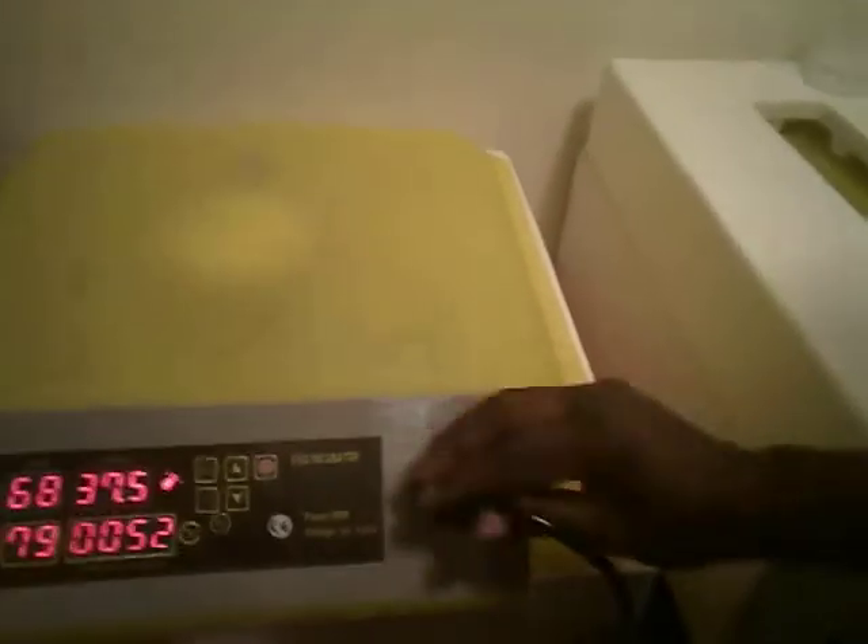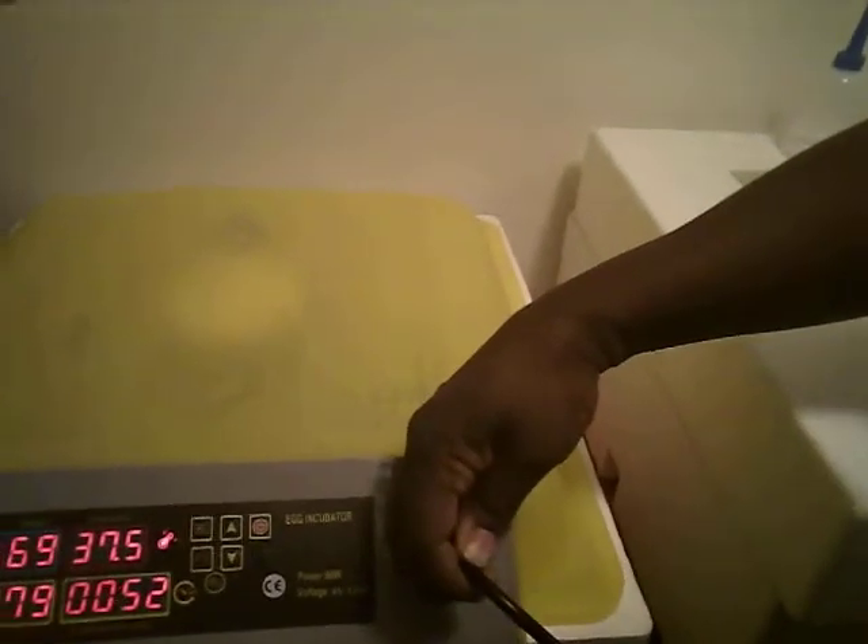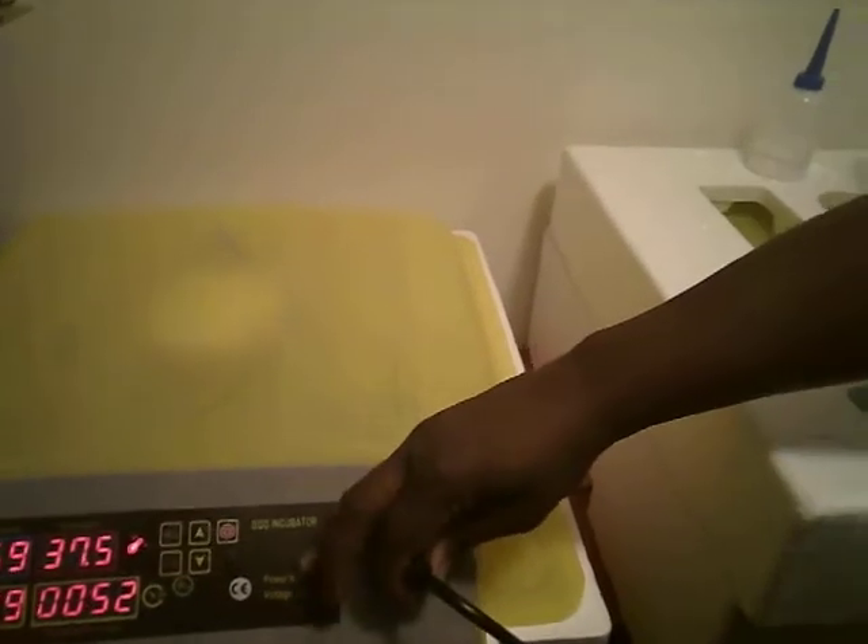So here we go. I'm going to turn this off and unplug it first. Then we can lift the lid and there we can see all our babies — look, a new one just hatched! So Evelyn, go ahead and start putting them in the basket very gently.